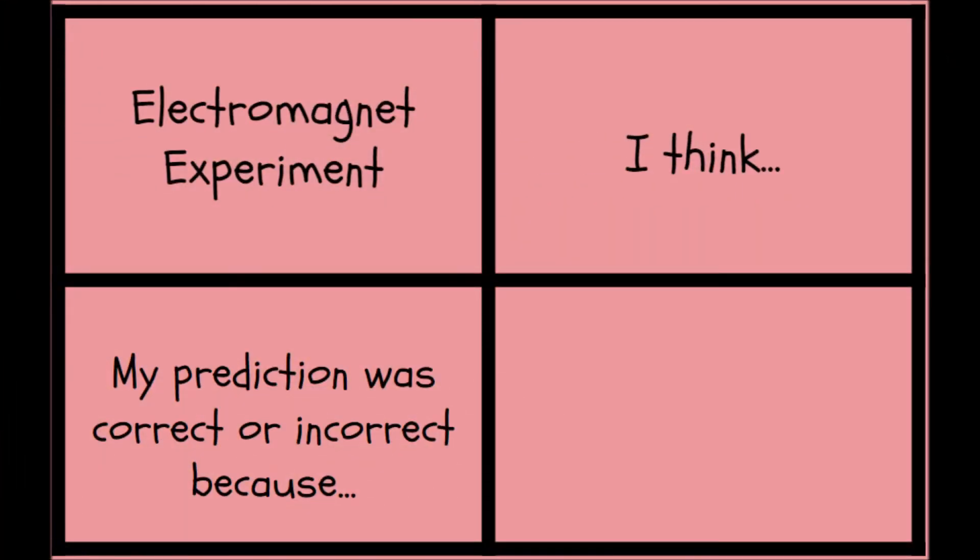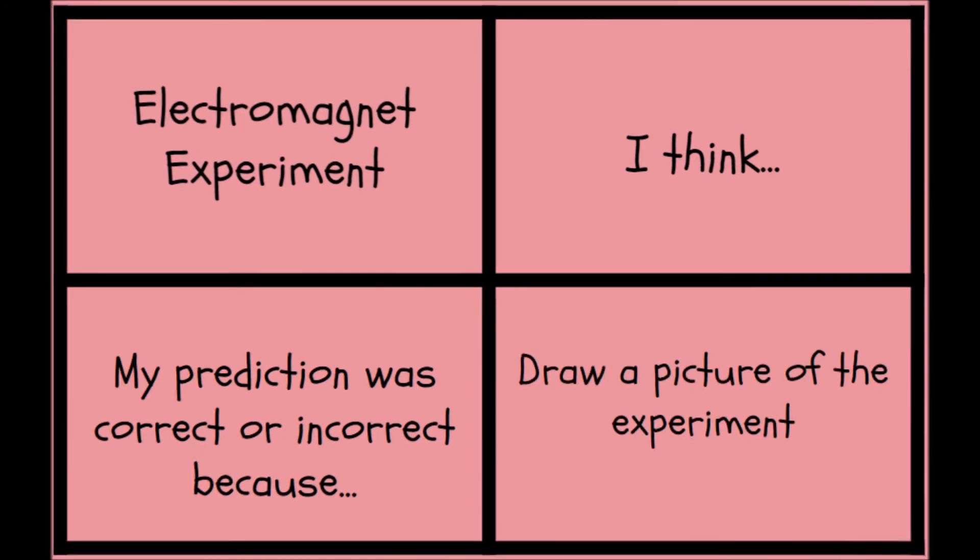Let's fill out the bottom of our Foursquare. Was your prediction correct or incorrect? Don't forget to add details. In the final box of your Foursquare, draw a picture of the experiment. Don't forget to label.